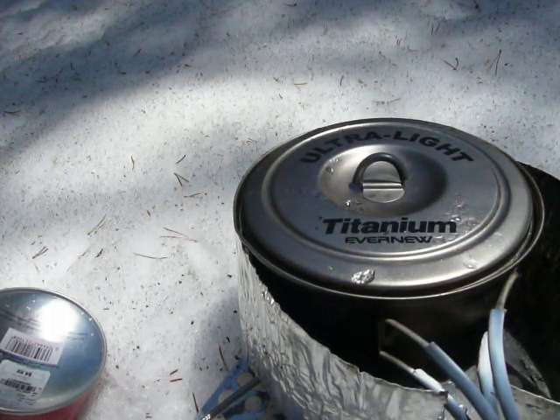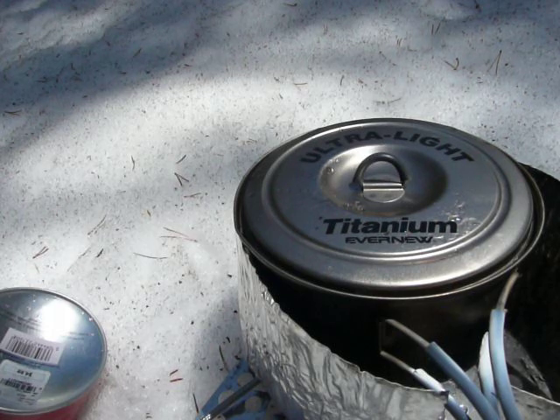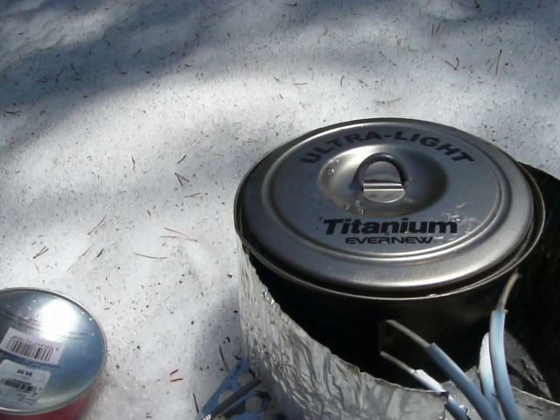Well there you have it — that's the MSR WinPro 2 and how to use it with liquid feed, and how to melt snow with it. I'm Hiking Jim, and thanks for joining me on another adventure in stoving.